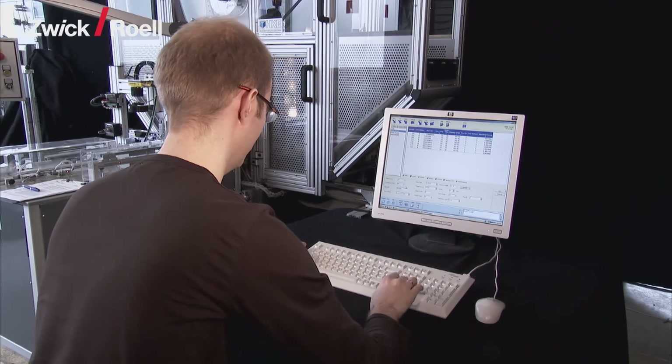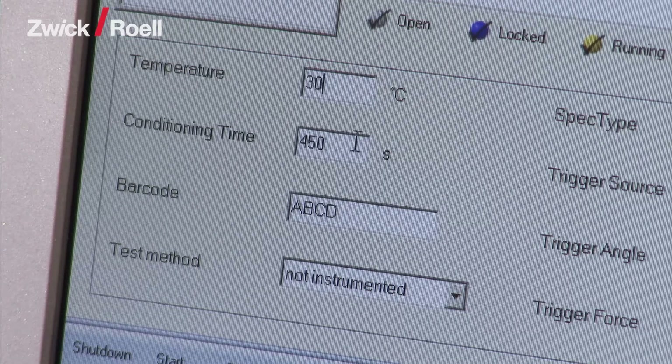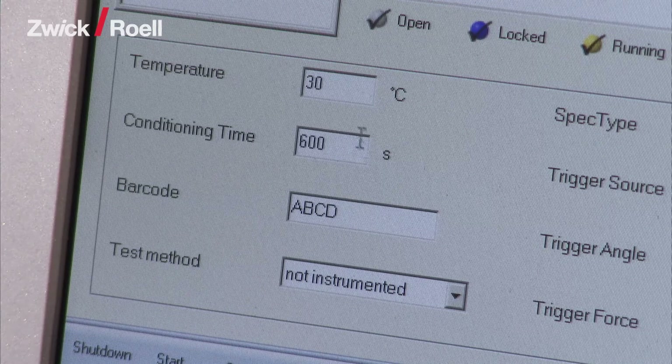Afterwards, the operator enters the appropriate data such as temperature and exposure time of the specimens into the Auto Edition 2 automation software.